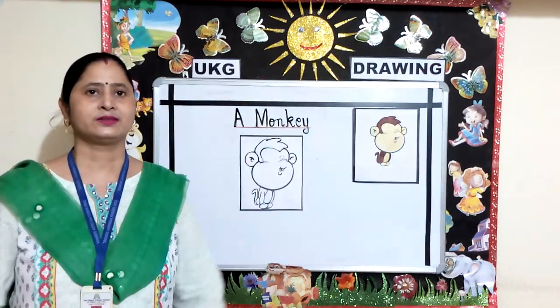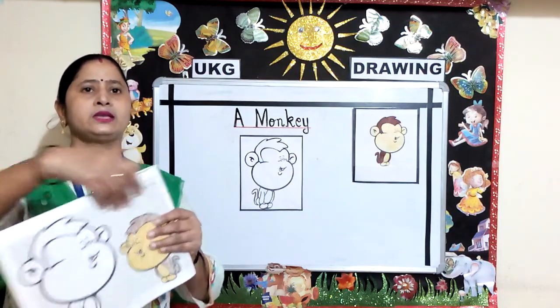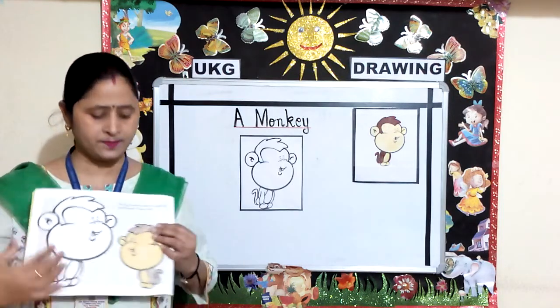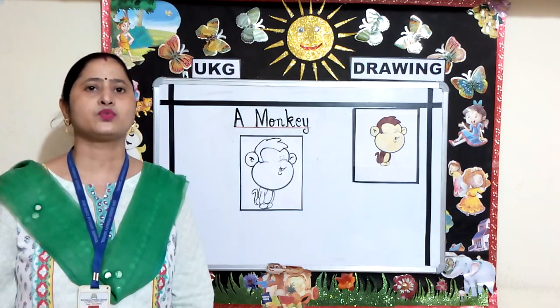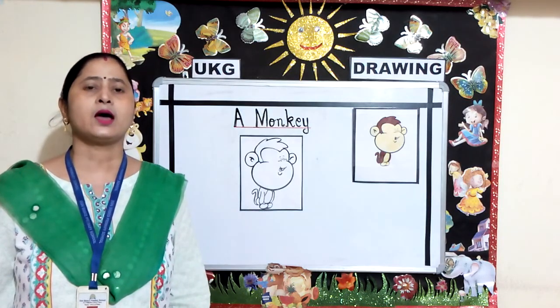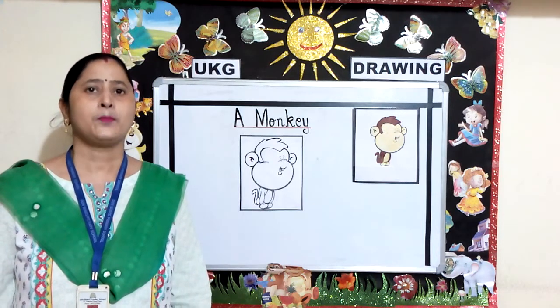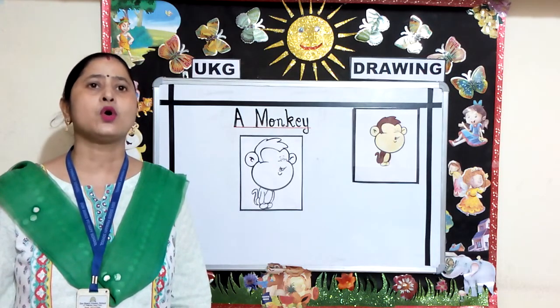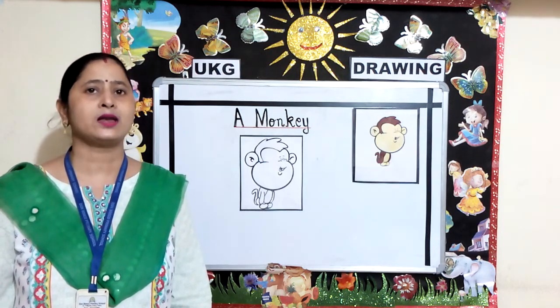Children, this is your Art Express coloring book. You will turn to page number 8 and you will color the picture same as it is given in the book. Some instructions for you children: you can either use color pencils or crayons. Make sure your color does not go out of the black line. Try to give strokes in one direction.